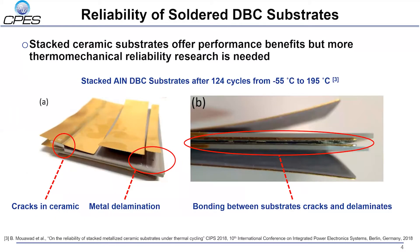The stacked substrates in this module are critical to its performance. However, the reliability of the stacked substrates in our module is unknown. In existing literature, there are examples of direct bonded copper substrates bonded via soldering failing relatively quickly when subjected to thermomechanical stress. The example pictured here shows cracks in the ceramic, delamination of metal traces, and failure of the solder bond in a substrate stack after fewer than 125 cycles of minus 55 degrees Celsius to 195 degrees Celsius. Therefore, it is critical to evaluate the thermomechanical reliability of the stacked DBA substrates bonded with silver sintering in our module to ensure that it does not compromise the overall reliability of the module.